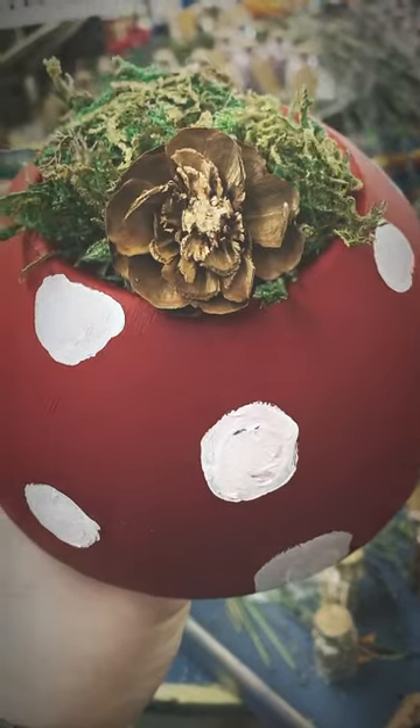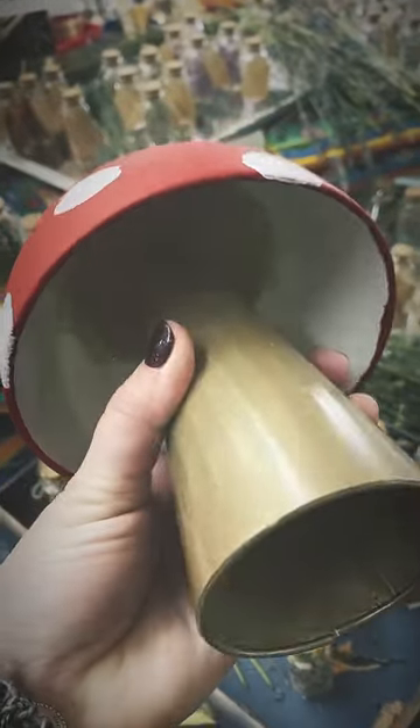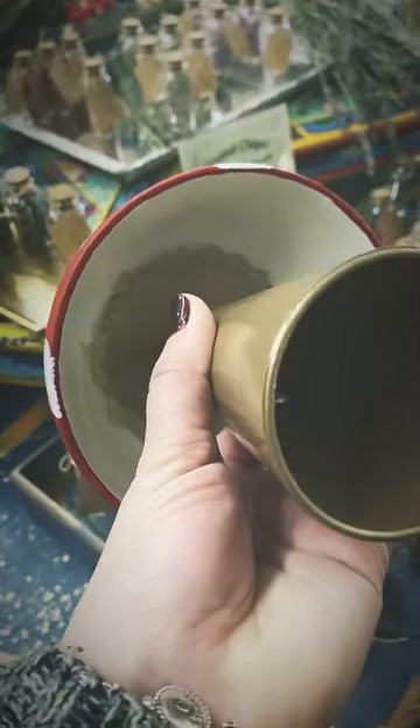Love cute mushroom decor. Here is a very simple craft. We've got a bowl, an ice cream dish glued together, with some moss added at the top and painted. Absolutely gorgeous.